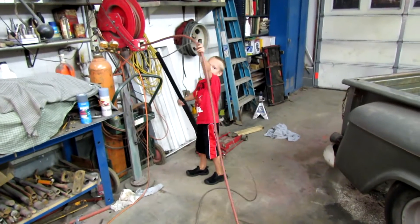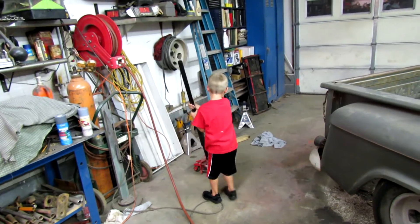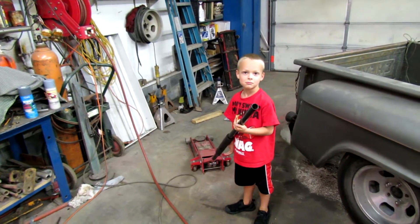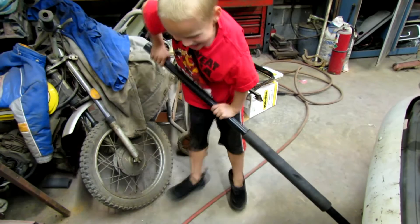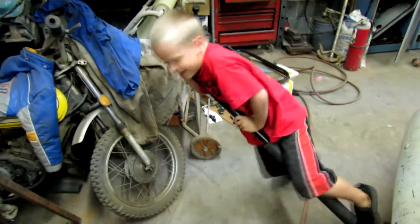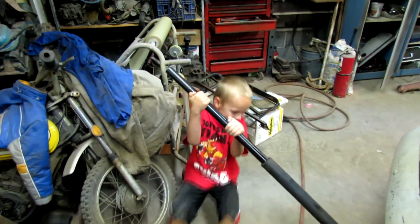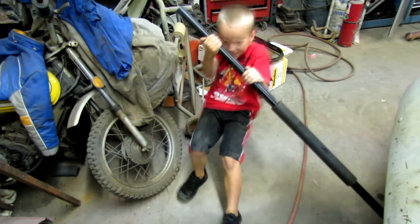What are you fixing to do, mister? Oh yeah, that's an awful big jack for a little guy. You getting it, bud? Is it too tough for you, mister tough guy? Better help you out, huh?